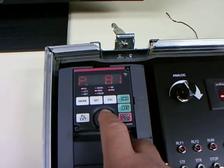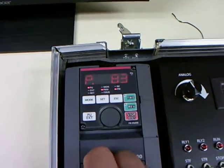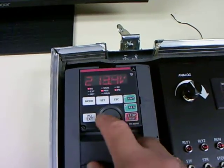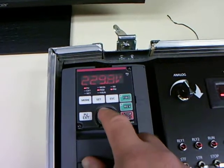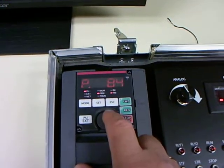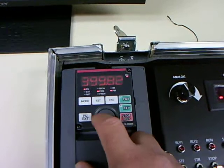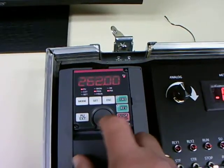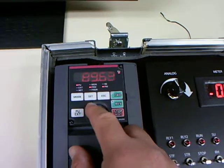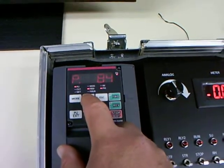The next thing we need to do is set the rated motor voltage and frequency. These are often unusual values with an IPM motor compared to what you'd see with an induction motor. In this particular case, it's a 230 volt motor — nothing special about that — so let's just dial in 230 and set that. And in parameter 94, I'm going to put the operating frequency. It's actually based around 90 hertz, so I'm going to use 90 as my value here and set that in.